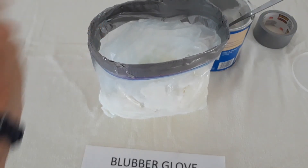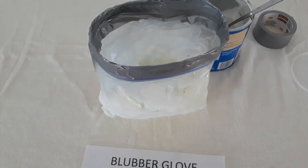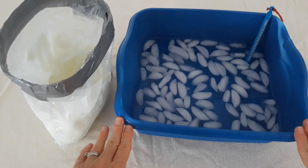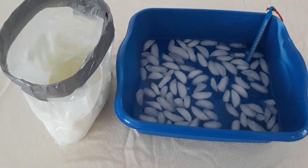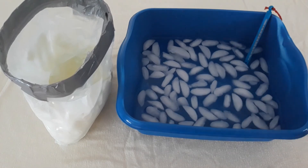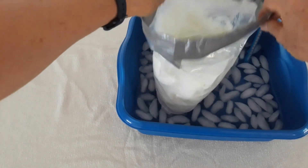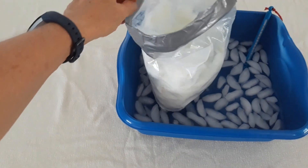So our blubber glove is set and ready to use. To actually use my blubber glove, I'm going to need a wash basin that has some cold water in it. You can see some ice cubes floating here. I'm going to set my blubber glove in there and make sure it stays upright.